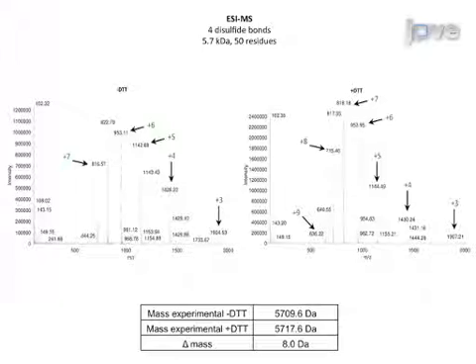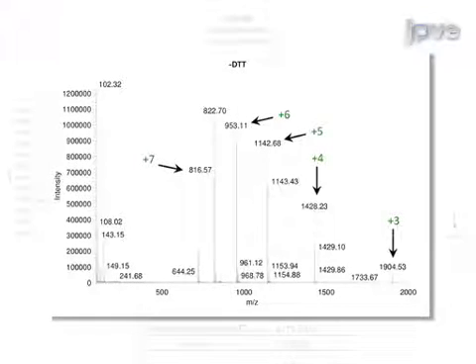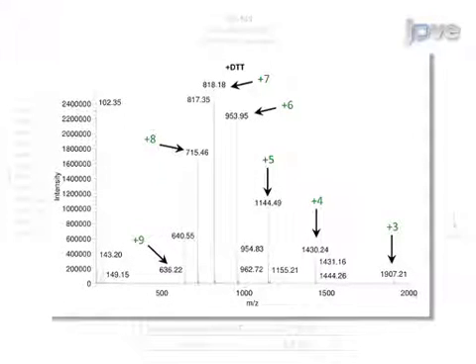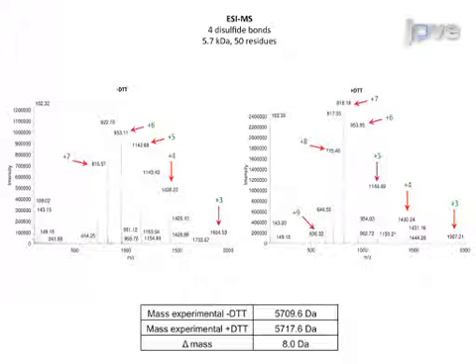Once the fusions have been detected and cleaved, the purified targets undergo quality control by electrospray ionization mass spectrometry. The representative target shown is a 5.7 kilodalton disulfide-rich venom protein with 4 disulfide bonds. One spectrum shows the results for the protein prior to reduction with DTT, as it was after cleavage and desalting without further intervention. Another spectrum shows the protein after reduction with DTT, followed by desalting to remove any excess DTT. The arrows indicate the ions corresponding to the experimental masses, and the experimental parent masses calculated for these ions correspond to a mass difference of 8 DTT, equivalent to 4 oxidized disulfide bonds.